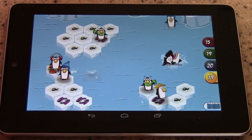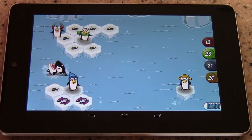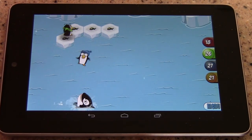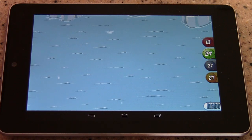So my penguin just got eaten, and this little dude got eaten, and my penguin's trapped here. As you see, the score goes up in real time, and at the end of the game, it announces a winner. Job green, you little bastard.